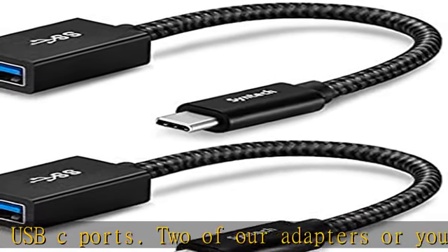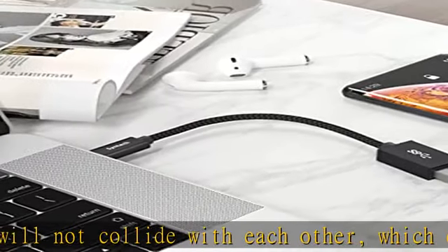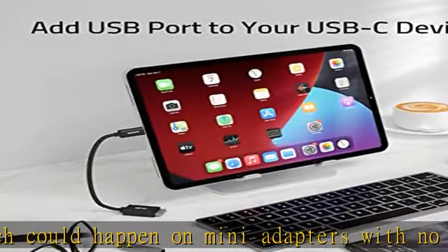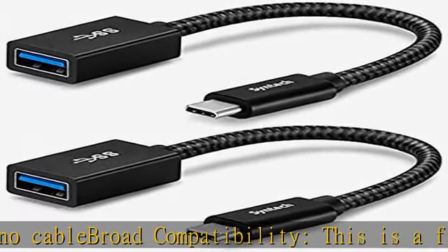The USB-C to USB connects your USB Type-C laptops, Thunderbolt 3, to USB compatible USB 3 transfer and OTG. With the USB-C to USB adapter, you can sync, charge, and transfer data from your USB devices. The USB-C Type-C adapter is designed for high-speed data transfer up to 5Gbps.